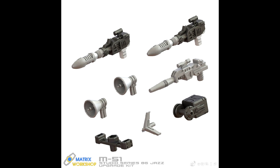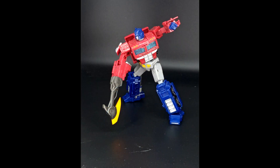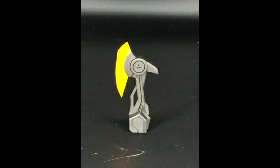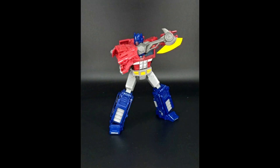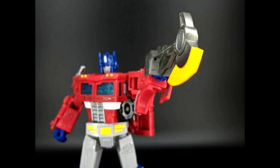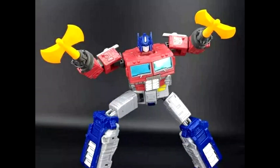Up next we have BDT — I'm not sure if this is a company or just a 3D printer making stuff. This is BDT-01, and it looks like these are some axes for Siege Optimus Prime. You can likely also use them for Earthrise Prime or any figure with a 3mm or 5mm port. They're painted yellow and have some nice scope work on them. Pretty cool, though Optimus has never really used axes like this before.